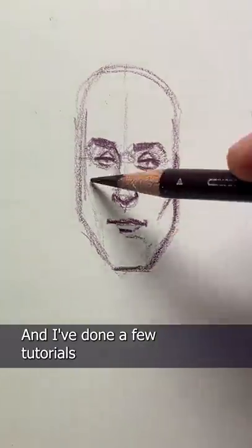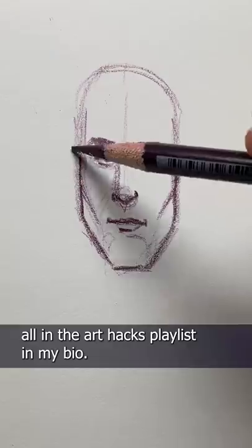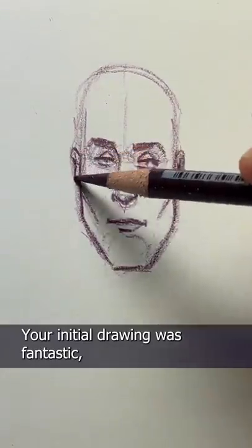I've done a few tutorials on drawing the eyes, nose, mouth, and even eyebrows, and you can watch them all in the Art Hacks playlist in my bio. I think you're on the right path. Your initial drawing was fantastic, and I hope this helps.